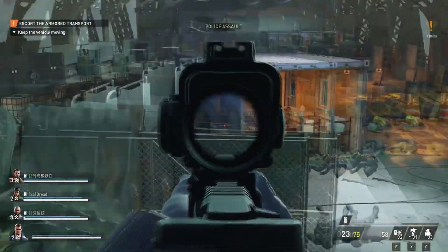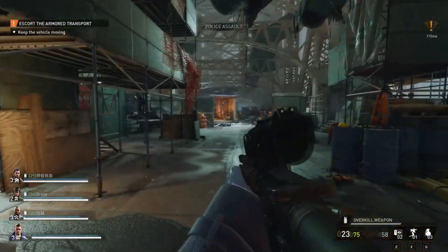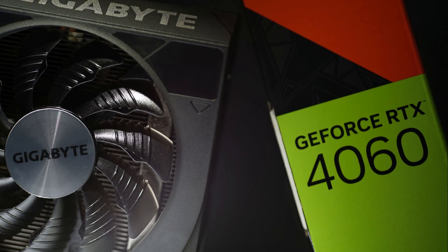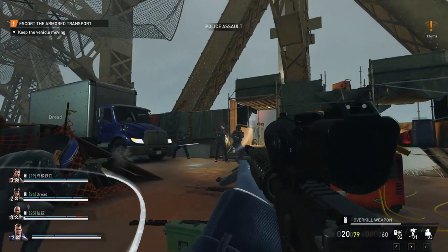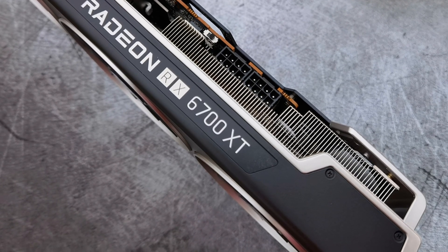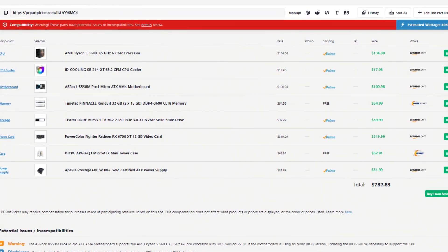So if you're just going to play at 1080p and do not want to spend anything more than $750, then go with the 4060 — it's going to do an amazing job at 1080p. But if you want to play at 1440p now, or maybe play at 1080p now but upgrade to 1440p later, the RX 6700 XT is the much better option in my opinion. The price difference is about $30 to $40, which honestly is worth it.